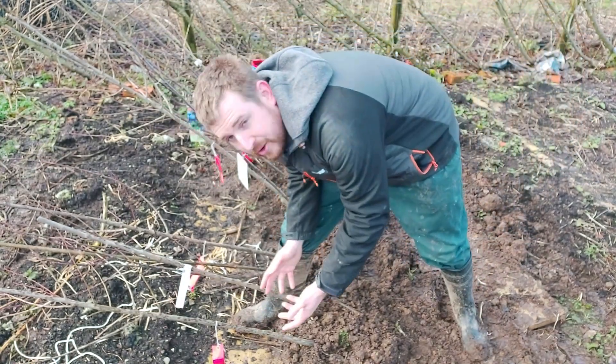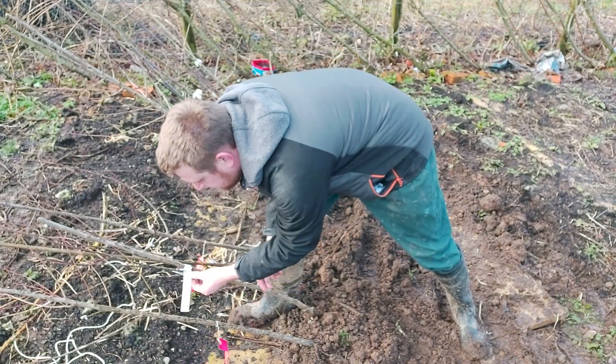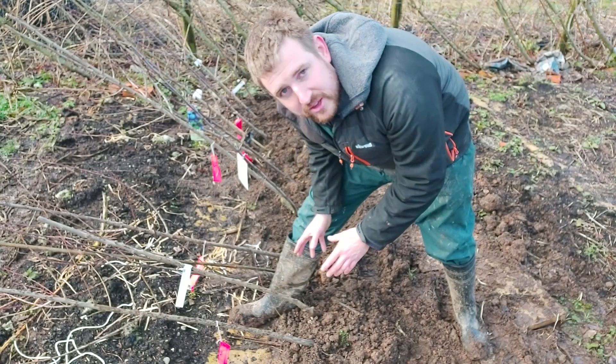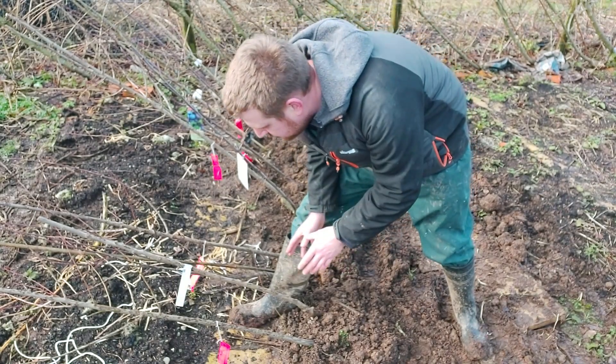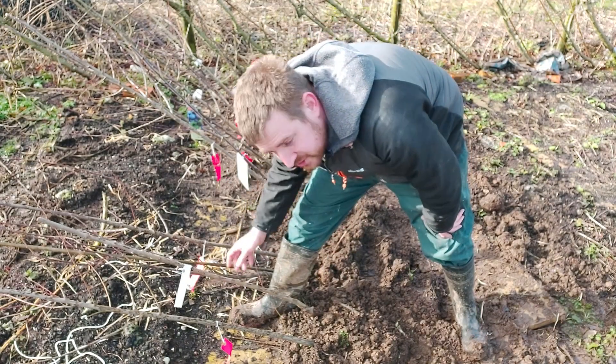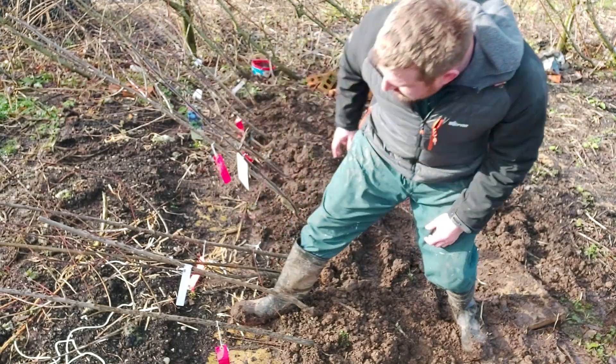So the two early ones — both of them said they were the earliest. So we've got Herman and we've got Katinka, which are meant to be the earliest I can get here. I'm looking forward to seeing which one of those will be the earliest. They should start cropping kind of mid-July, end of July, and then we're going to move on.